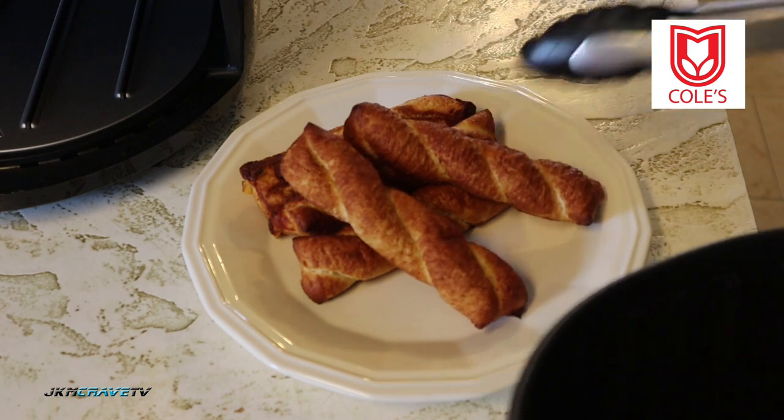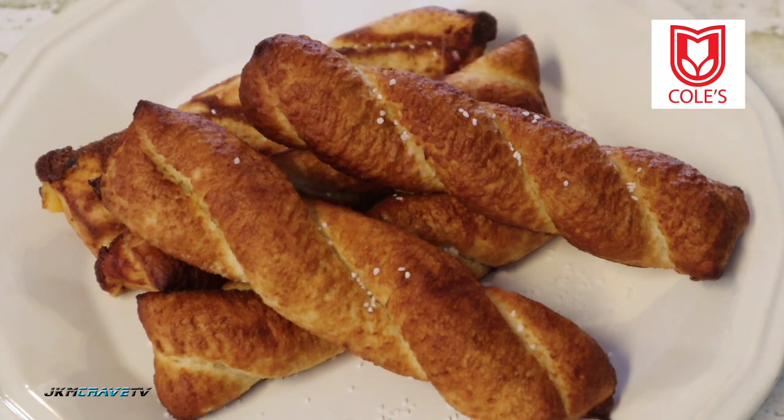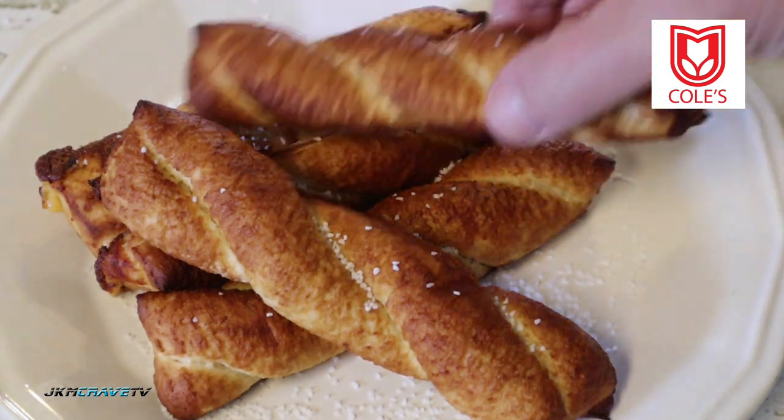Let's get a little fancy here. I'm gonna sprinkle a little salt on them, but the salt is bouncing right off — probably supposed to put a little olive oil on them first so it sticks. Anyway, good enough — I don't really need the salt.